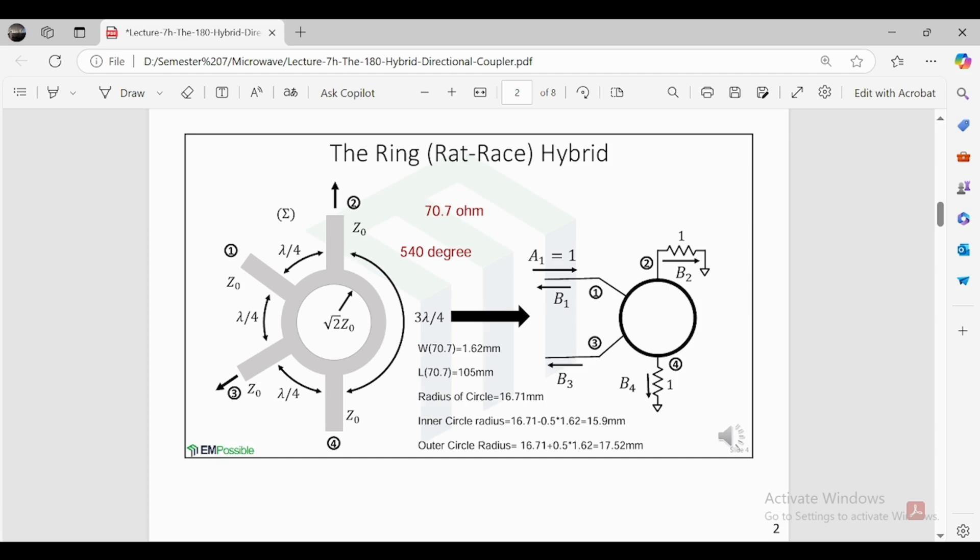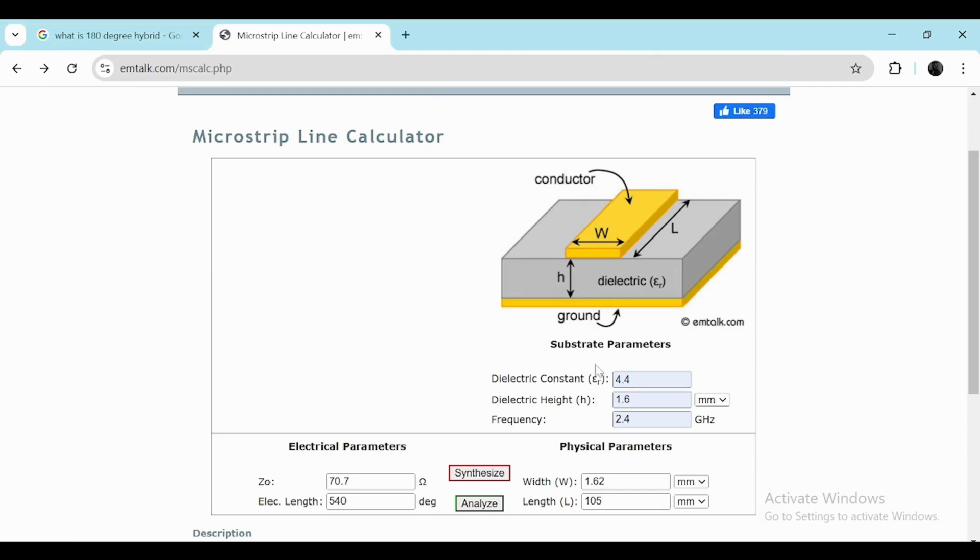Most of the time Z0 is 50 ohms, but for this design we multiply by root 2, giving 70.7 ohms. We use an FR4 substrate with a dielectric constant of 4.4 and a height of 1.6mm. The operating frequency is 2.4 GHz and Z0 is 70.7 ohms. With an electrical length of 450 degrees, using a microstrip calculator to synthesize gives a width of 1.62mm and a length of 105mm.